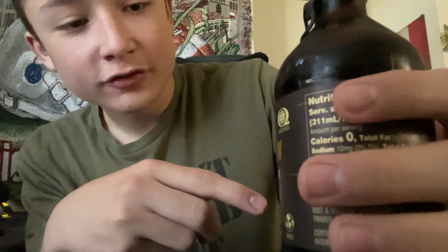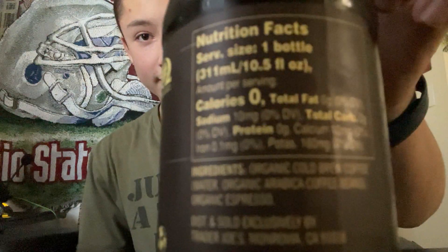It also says nitro infused from Organic Express 100% Arabica coffee. They label it as zero calories — everything's zero calories. Got some potassium in there. Ingredients: Organic Cold Brew, Coffee Water, Organic Arabica Coffee Beans, Organic Espresso.